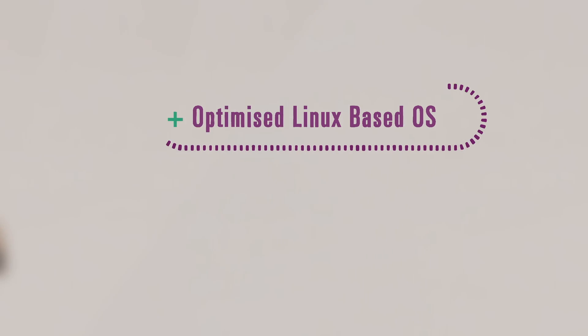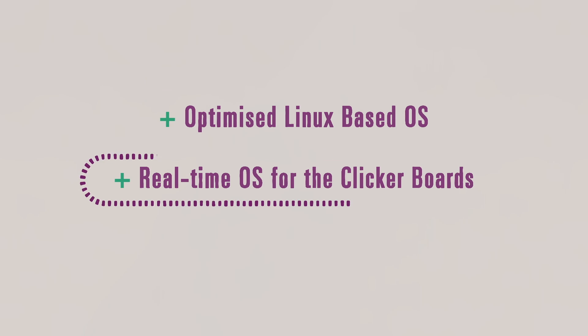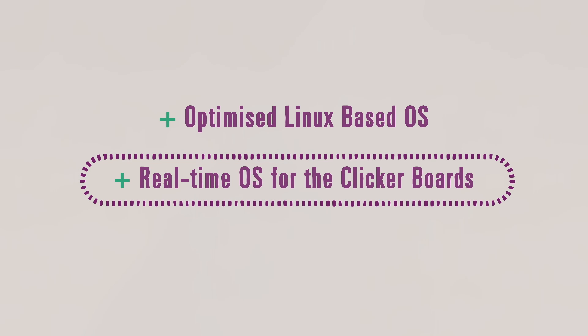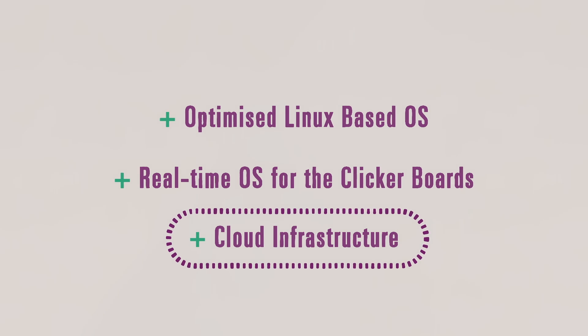Plus, we've got an optimized Linux-based operating system for the IoT Hub, and a real-time operating system for the constrained devices. And, of course, all the cloud infrastructure to help connect your kit to the Internet. With the Internet of Things set to put billions of connected products into the marketplace,